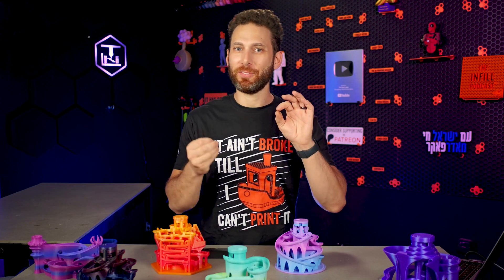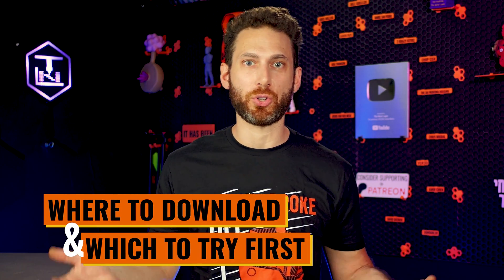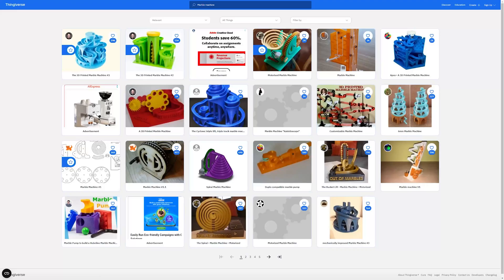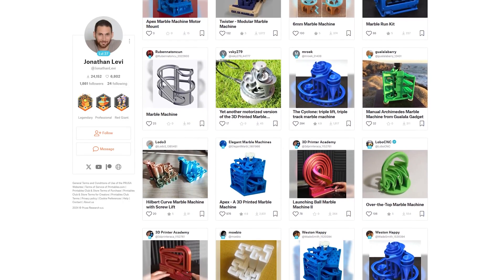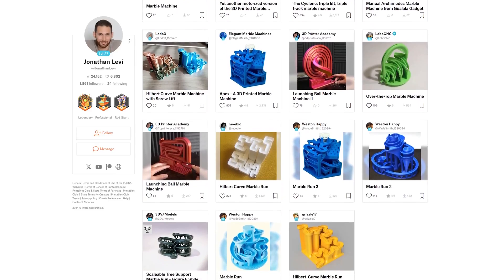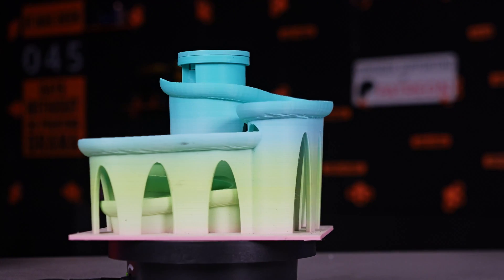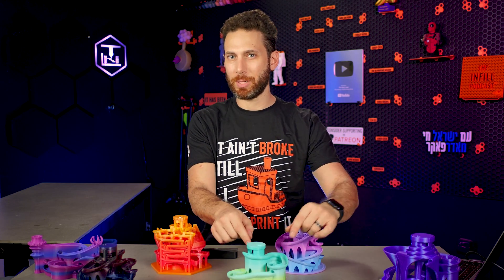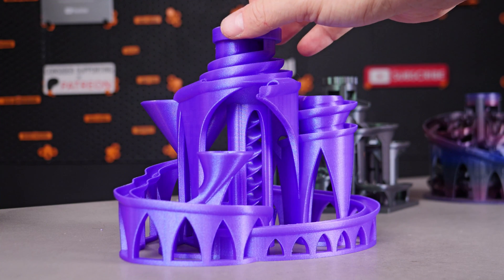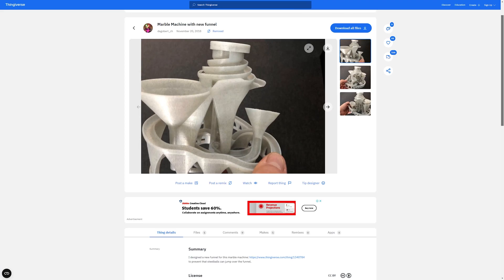Hopefully I have you convinced that you should definitely try printing at least one of these out today. So where do you go to download them and which one should you try first? When I found them, they were spread across all different websites like Thingiverse, Thangs, Printables, My Mini Factory, even some people's personal websites. But not to worry, because I've actually handpicked the ones I like most and put them all into one collection on Printables where you can pick and choose the ones that suit your fancy. Personally, I would probably skip over this one as it's pretty basic with just one run and only has a nine millimeter ball.